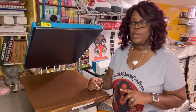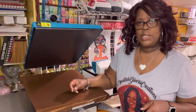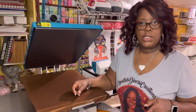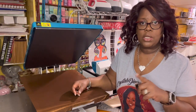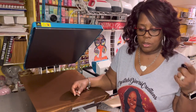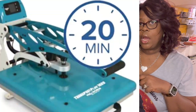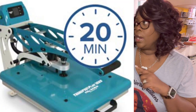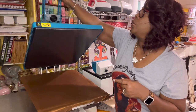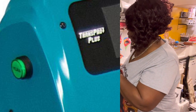Another cool feature is it has presets — you can set up to four. I'm planning on using one for regular HTV vinyl, one for DTF, one for sublimation, and I'll still have one more to allocate to something else. It also goes up to 430 degrees and can reach 350 in less than 20 minutes. It also has an auto-off safety feature so you don't have to worry about leaving it on.